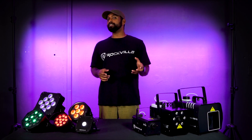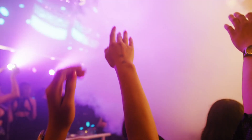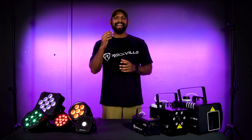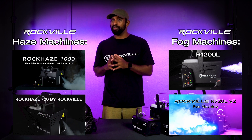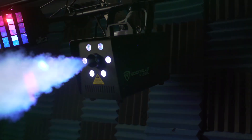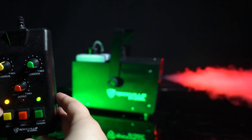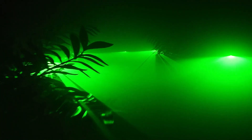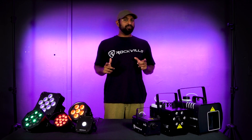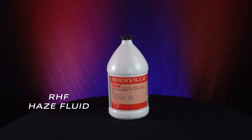Fog machines create thicker, denser clouds of fog that can quickly fill a space — like a heavy, dramatic mist. Fog is often used to create a mysterious and intense atmosphere, perfect for creating a sense of anticipation and adding a dramatic effect for performances and parties. Use a fog machine when you want to create a dense, thick, and mysterious atmosphere. At Rockville we have different haze and fog machines depending on the size of the space. Some fog machines feature built-in LEDs that can strobe or create a pyro or fire-looking effect, and our bigger machines feature a wired remote for continuous output control. Always use high-quality haze fluid in your haze machine and high-quality fog fluid in your fog machine.